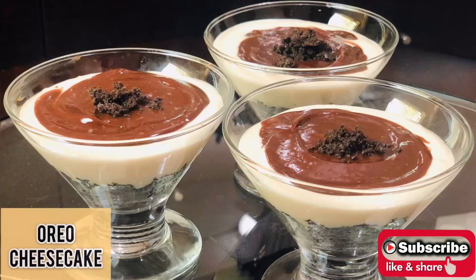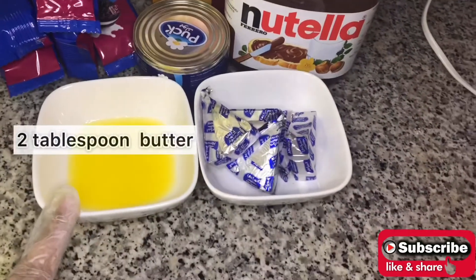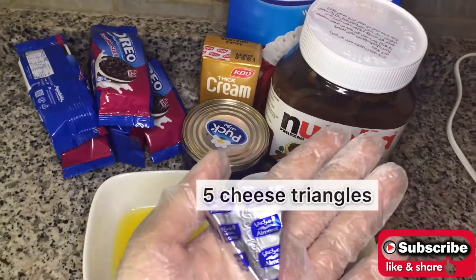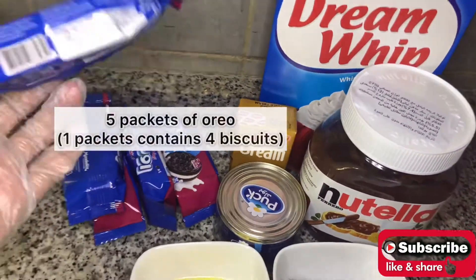Hey everyone, welcome back to my YouTube channel. Today I'll be sharing with you a recipe of Oreo cheesecake. Let's see what ingredients we need: two tablespoons of butter, five cheese triangles, and five packets of Oreo biscuits.